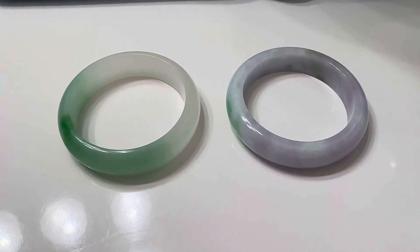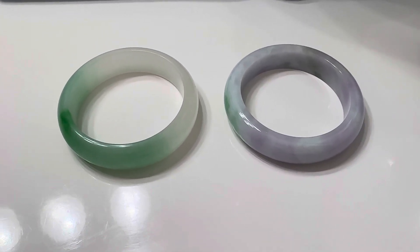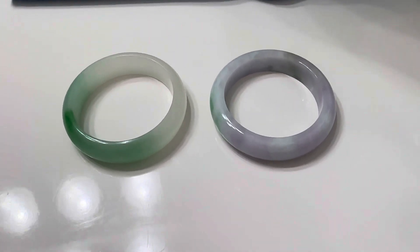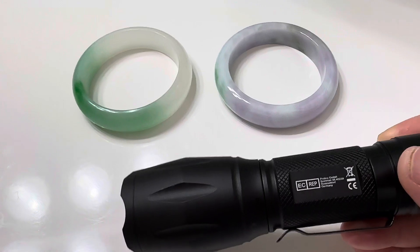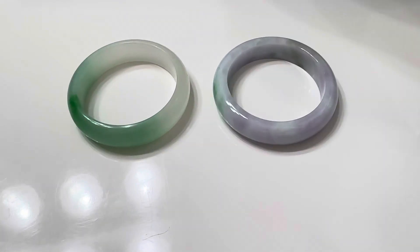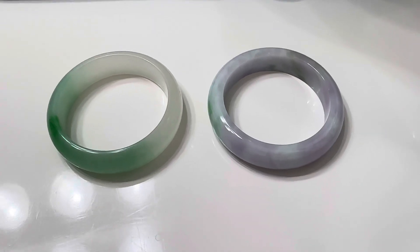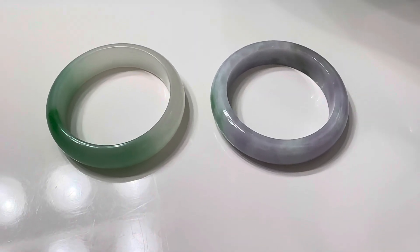Hello everyone, Mia here. Today I have two shades of bangles with me and I'm going to show you a way to test them. We're just going to use the UV light to try to detect the A grade or the B and C grade jade.